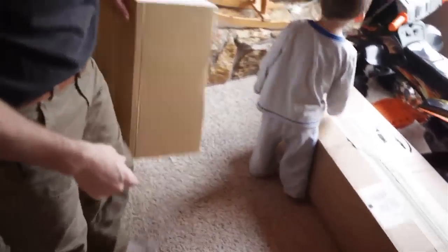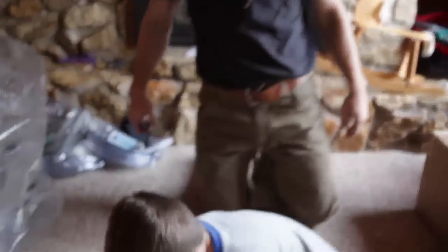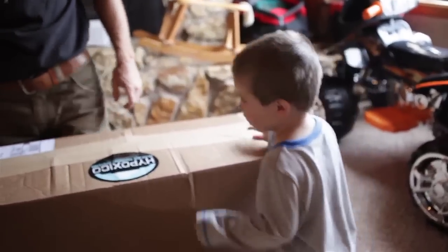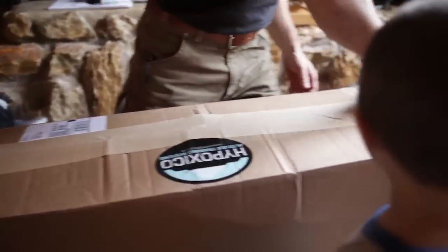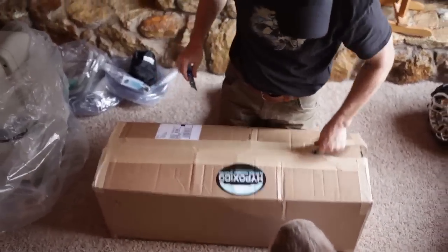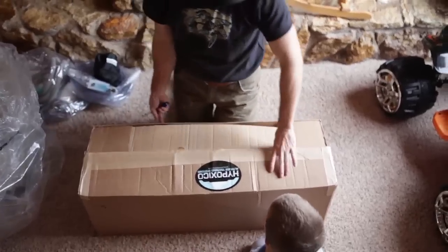There's one more box. Xander's here helping me out today. If you haven't gotten to know Xander in previous videos, this is Xander — and Dad hasn't gotten him out of his PJs yet. Xander thinks his small bike might be in there, but no, this is going to be more stuff for the tent — not for you, for Daddy. Xander says he's going to get in the tent too.